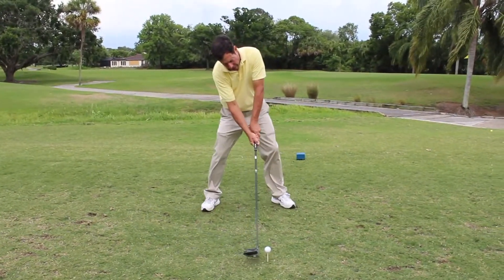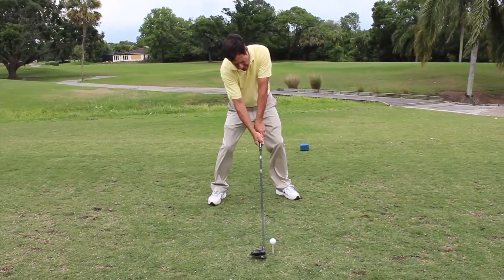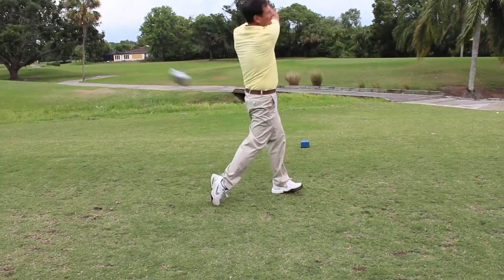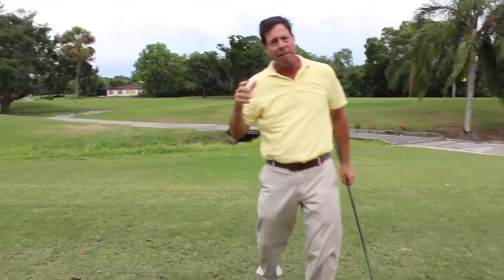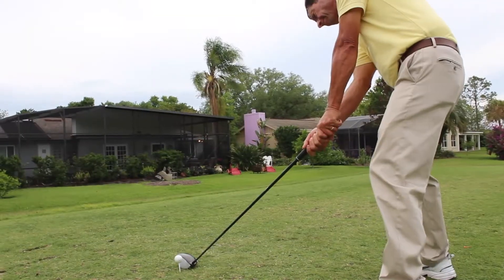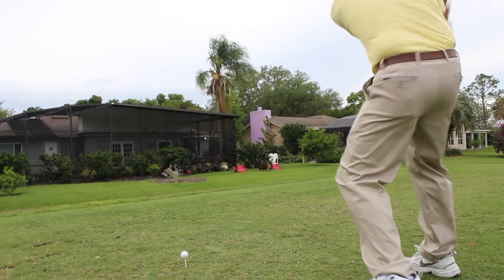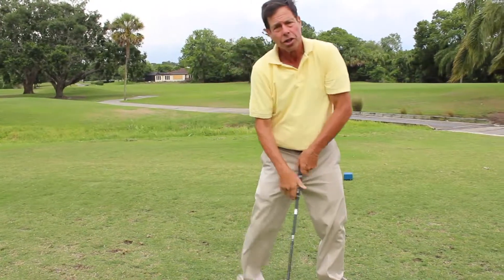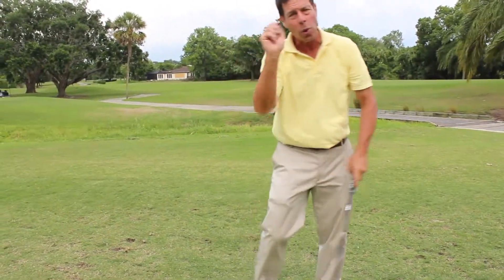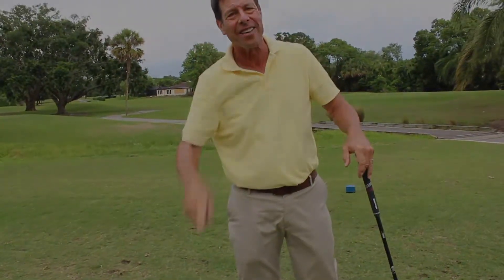If I hit that on a lake with ice it would have gone over 600 yards — seriously. Hinge all the way back, unhinge like a sledgehammer or axe, strong grip — and you will hit your longest drives. I hope you like this tip.